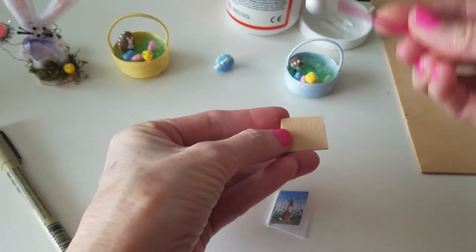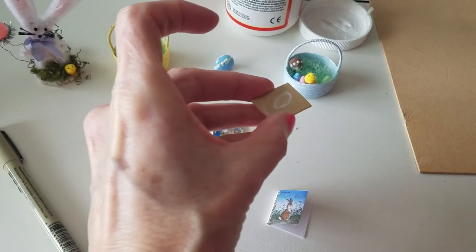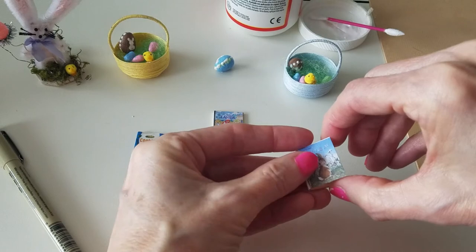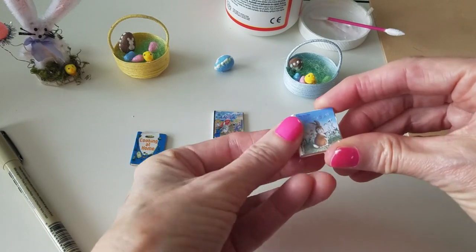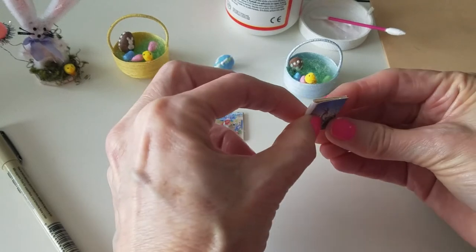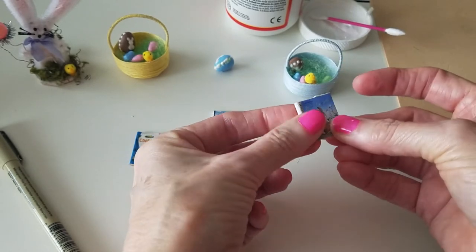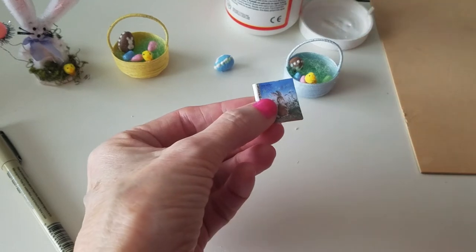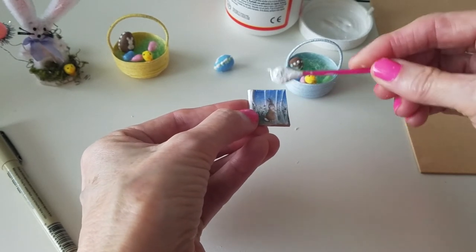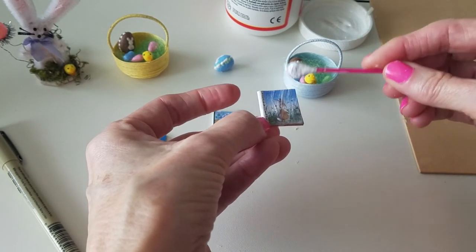Then I mod podged the front and the back of this cardboard really good, and just kind of slipped it in there like this. And if I need to do any trimming, this would be the time to do it. That looks good — just press it down. That is so cute.